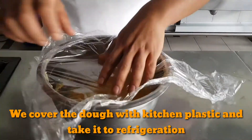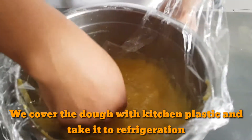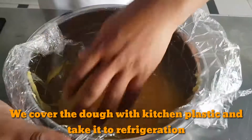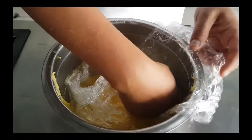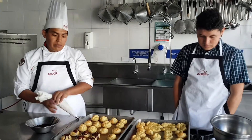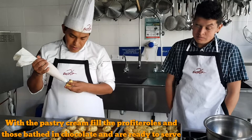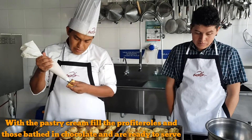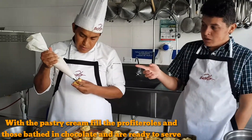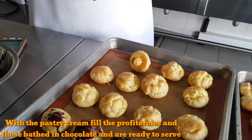The mixture is covered in plastic. Then refrigerate the profiteroles for one hour. To finish, fill the profiteroles with the custard and drizzle with a little chocolate.